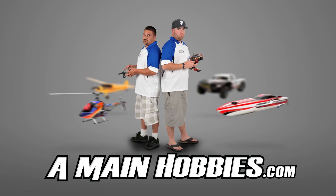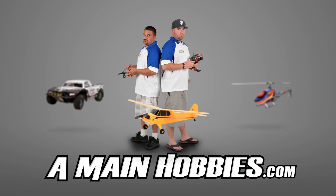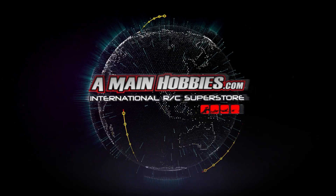AMainHobbies.com — visit us for our huge selection. Buy from us for our expert customer service, fast shipping, and low prices. AMainHobbies.com, your one-stop international RC superstore.